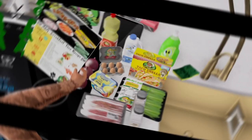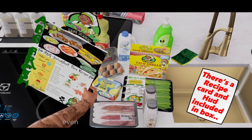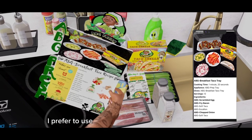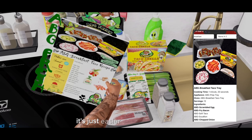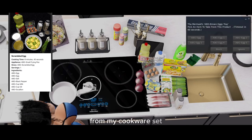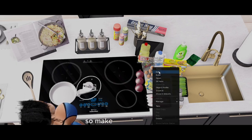Without grocery shopping, these are all the ingredients that were inside the ABG fresh box. Now I'm going to rezz them out. With all the contents rezzed out, this is everything that was in the box. It even came with a cute little recipe card, but I prefer to use my phone to the left of the screen — you'll be seeing it popping in and out. I've got my small skillet out from my cookware set. We're going to scramble eggs to start.